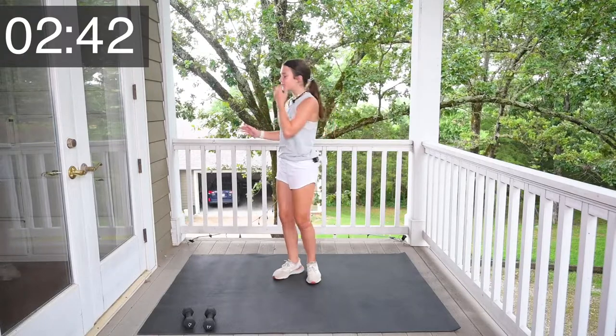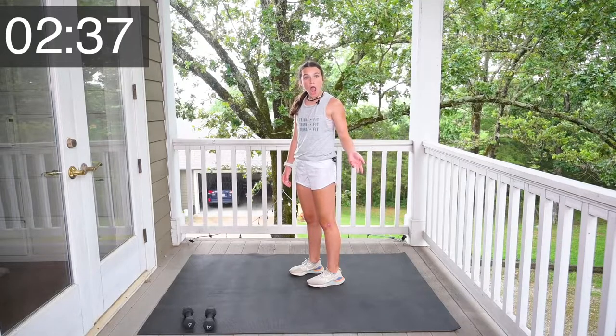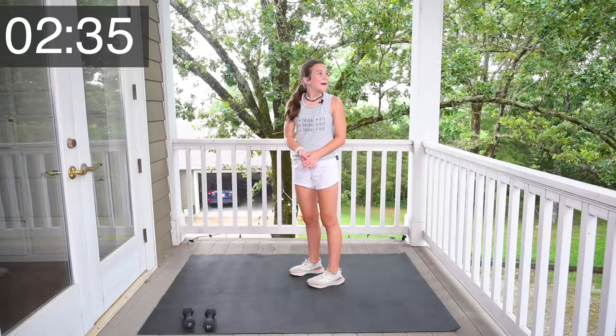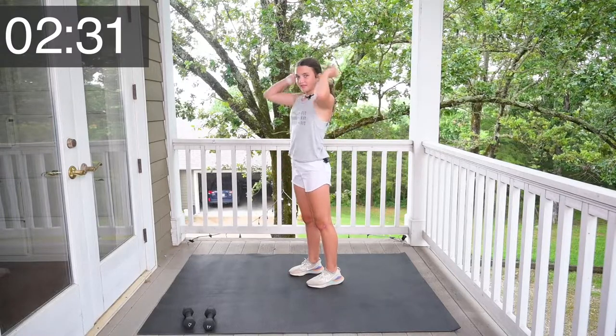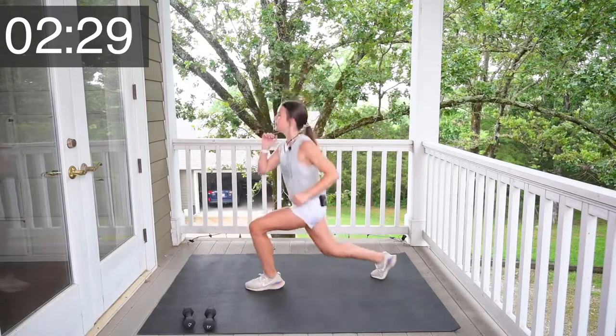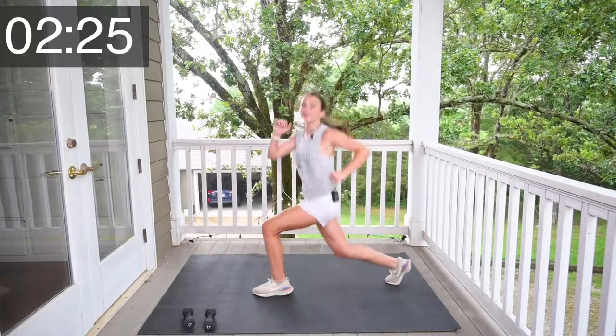That was your last bicep curl of the whole workout — wow, that's so good of y'all. Now we're going to do five squats — sit in your chair a little more than shoulder width apart. Let's go — 1, 2, 3, 4, 5. Now that you're done with squats, we're going to do some side raises. Grab your weight, bend your knees a little and flap your wings like a bird — 1, 2, 3, 4, 5.